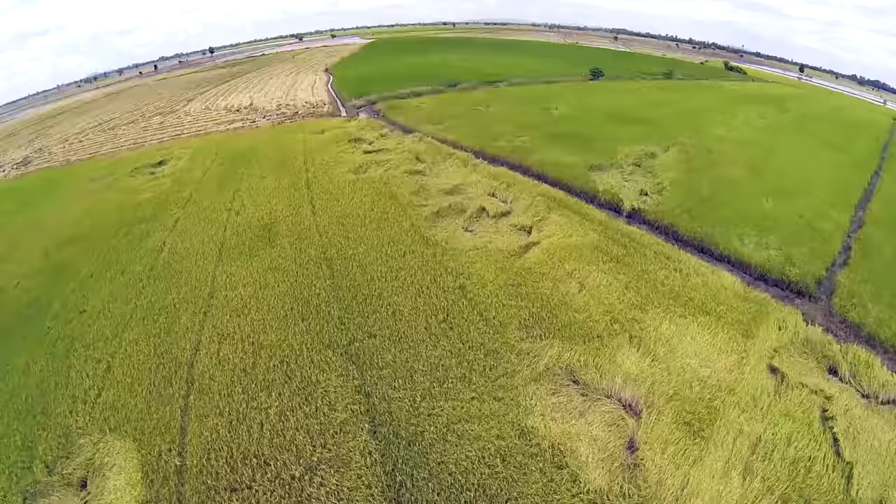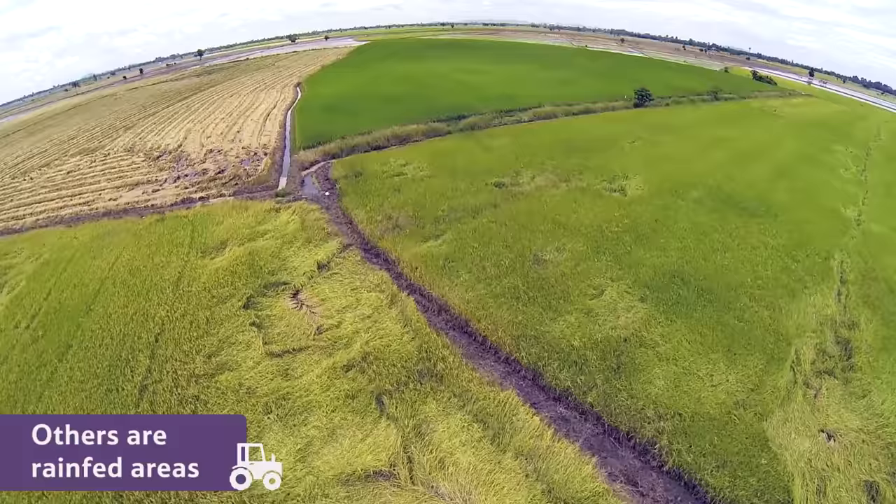Some rice fields are irrigated with water from nearby rivers. Others are rain-fed areas, containing water that falls during the monsoon season.